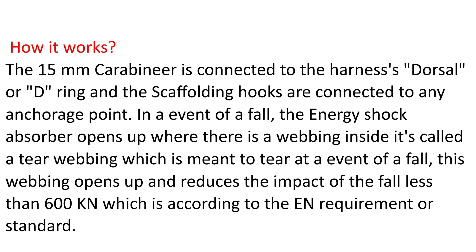How it works: The 15mm carabiner is connected to the harness's dorsal or D-ring, and the scaffolding hooks are connected to any anchorage point. In an event of a fall, the energy shock absorber opens up, where there is a webbing inside called a tear webbing.